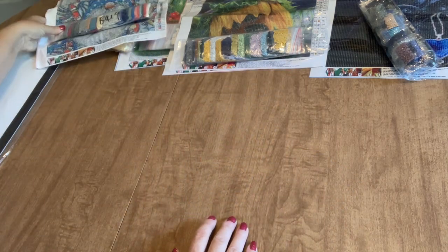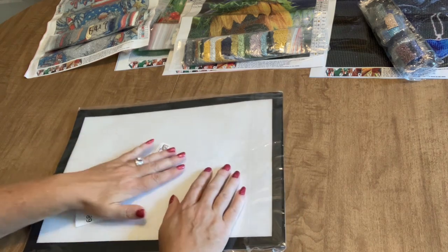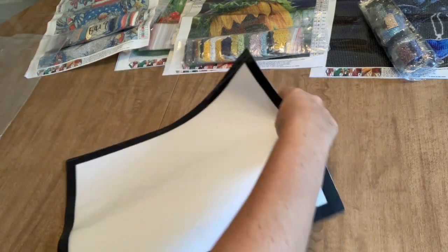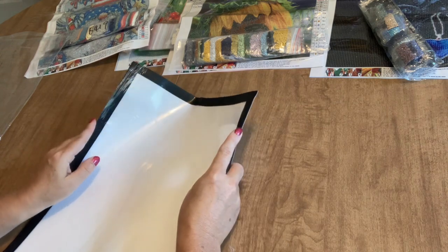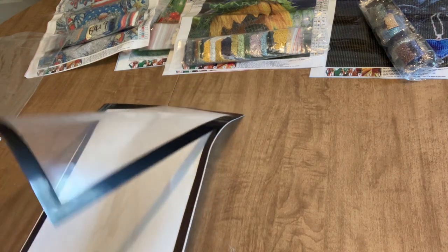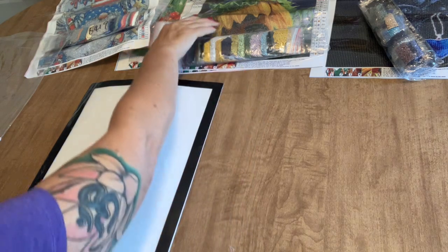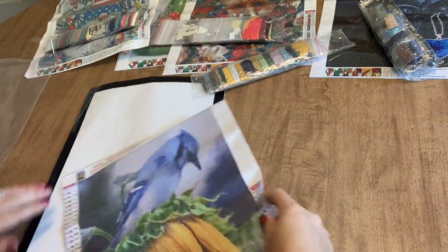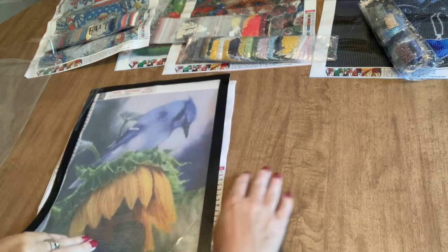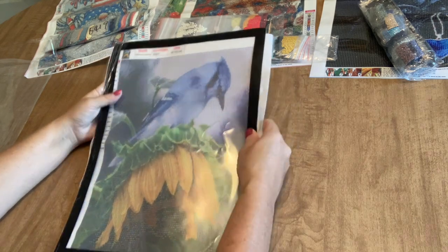Now I do have one other item they threw in for me — I didn't know this was coming. This is a frame. It is a little bit bent, but if I put it under something heavy I have no doubts it will even itself out. I'm not quite sure how this works... oh, is it magnetic? It is magnetic! So you put your diamond painting in — you'd want to cut your borders off obviously — put your diamond painting in there and close it up.